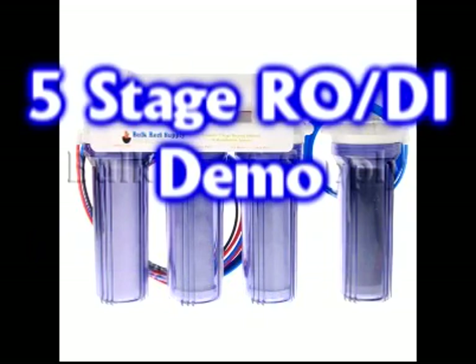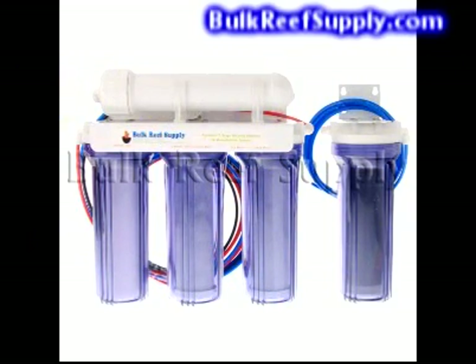Welcome to Bulk Reef Supply. This is a demonstration of our 5-stage standard and 5-stage plus reverse osmosis deionization system.